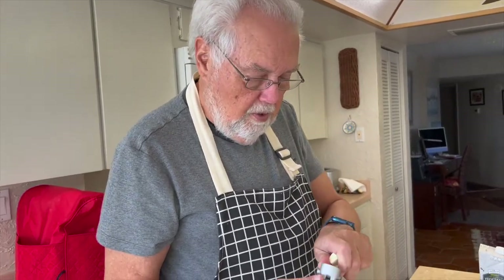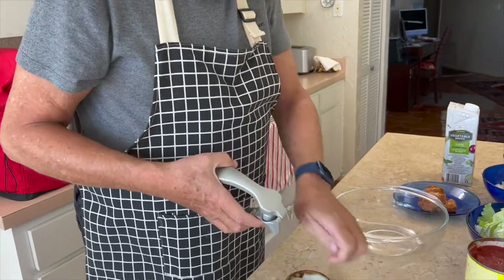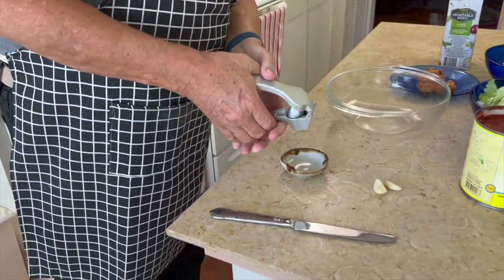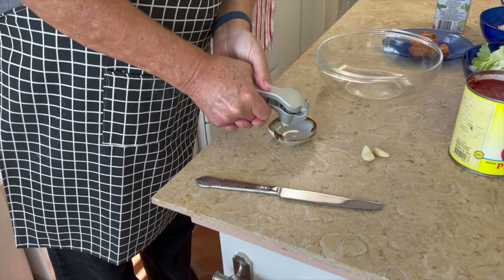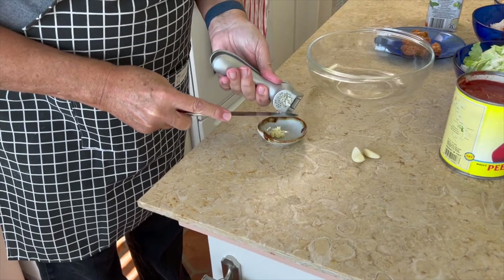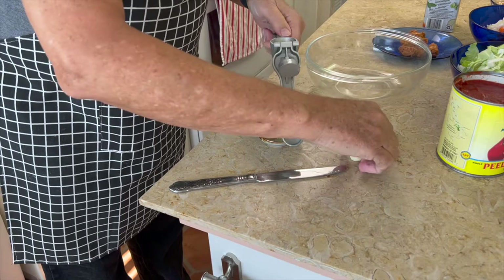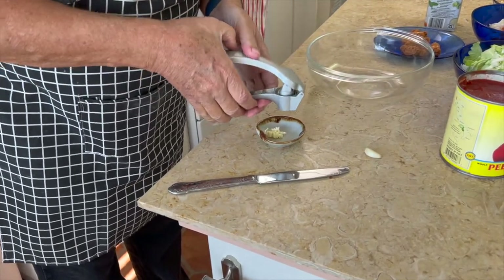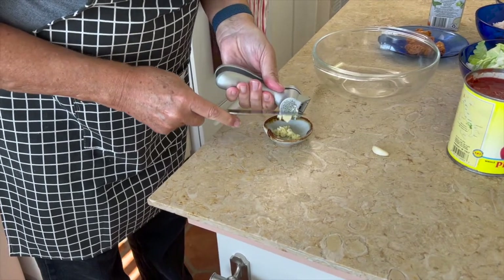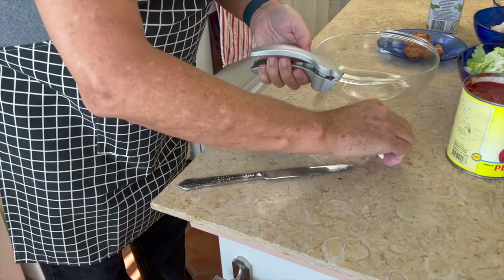The first thing I'm going to do is mince the garlic. We have one of these garlic mincers, which I love. If you take a regular butter knife and you just squeeze the garlic — the fresher the garlic is, the easier it will come out. Pull it out, put the next piece in, squeeze it. This will make the garlic so fine.